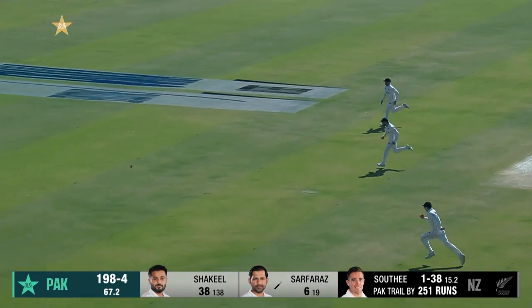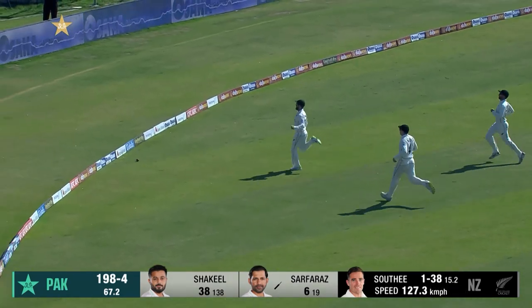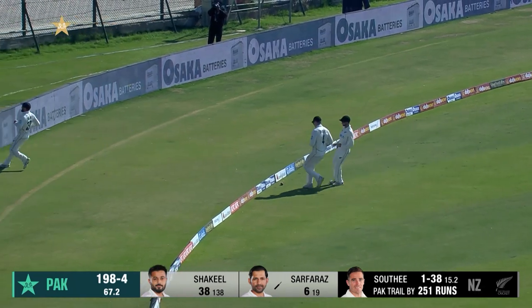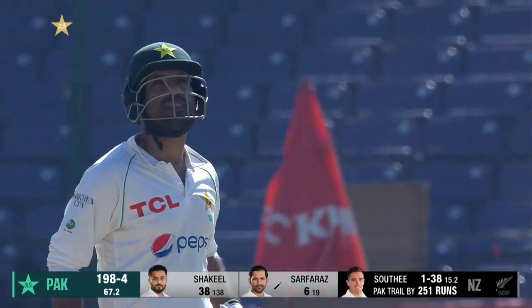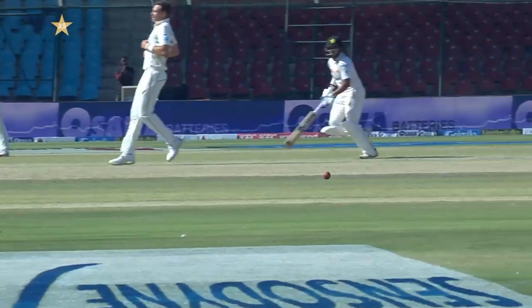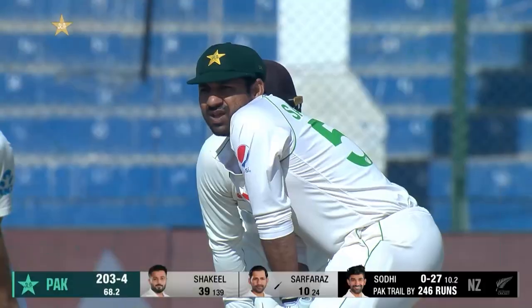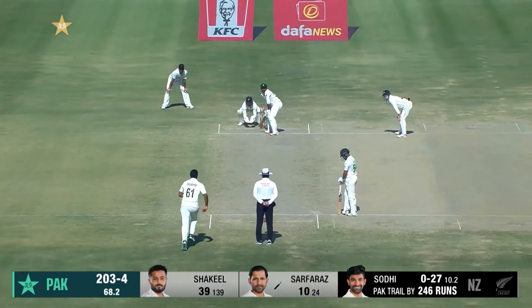Beautiful shot, nicely timed — it was a little full, a kind of half-volley, but dealt with beautifully. He's a dangerous player because his runs come quickly and he has the ability to catch up the score and advance the game for Pakistan.